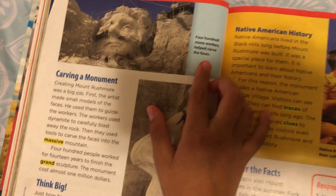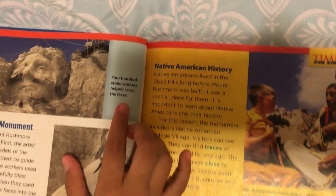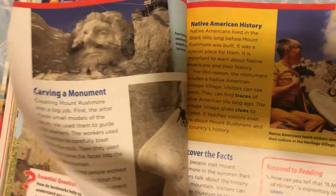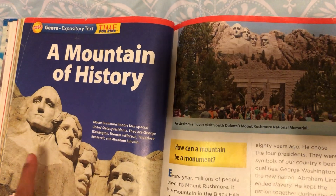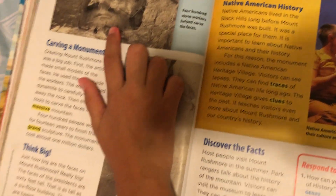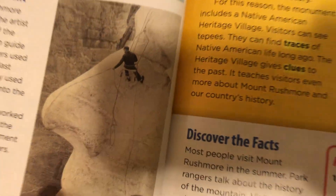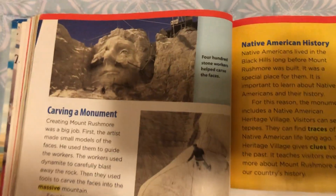400 stone workers helped carve the faces. I think this is Thomas Jefferson. So they're building Thomas Jefferson on this one. And they were building Thomas Jefferson's nose, which is like a huge nose. And let's continue reading.